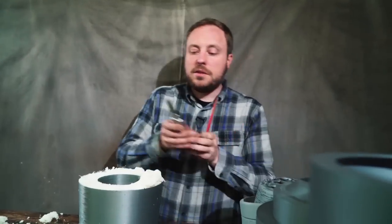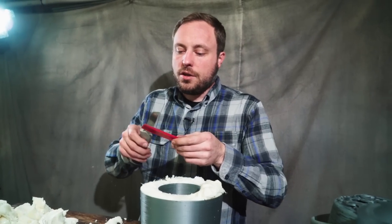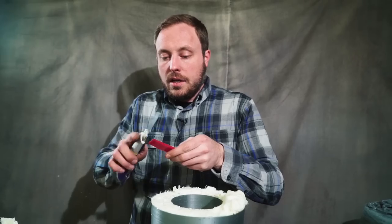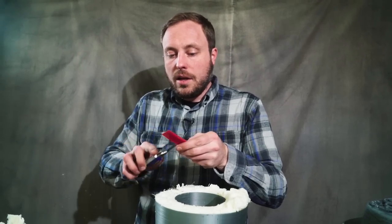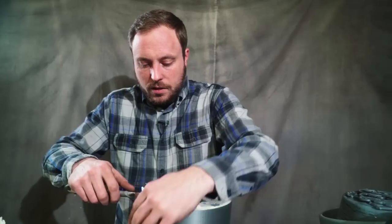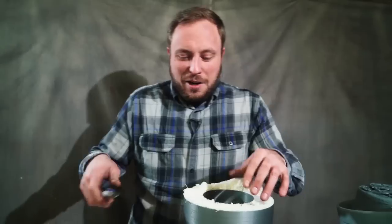Bill Duran from Punnick Props says to make sure your knife stays sharp, so keep a little hone. This is a diamond sharpener for carbide and steel, and he says this will allow your blades to keep cutting because foam makes these blades dull very quickly. Bill knows his stuff.